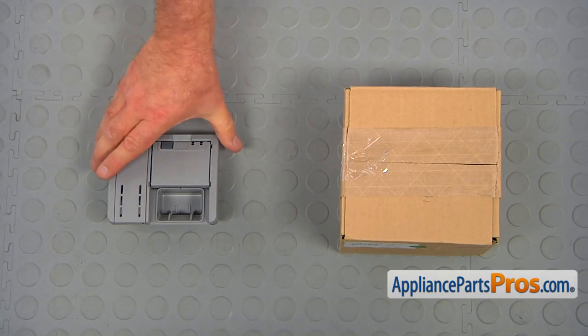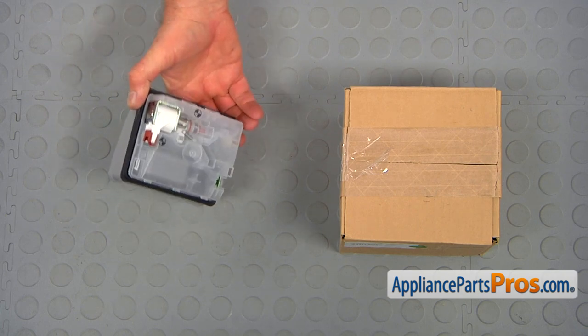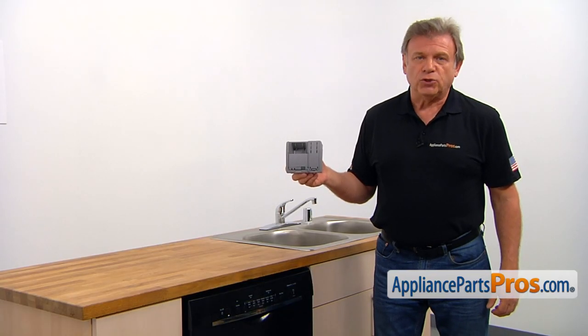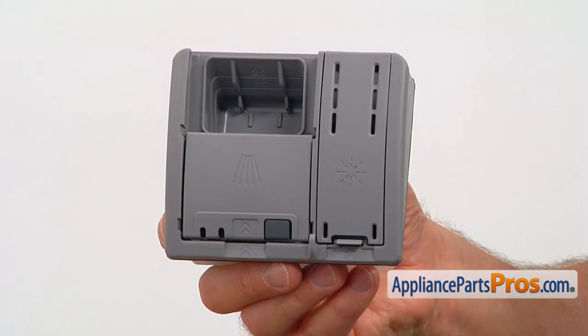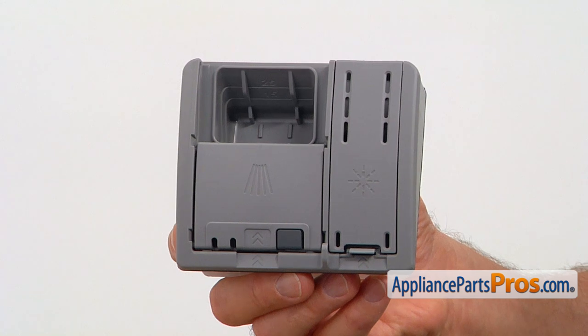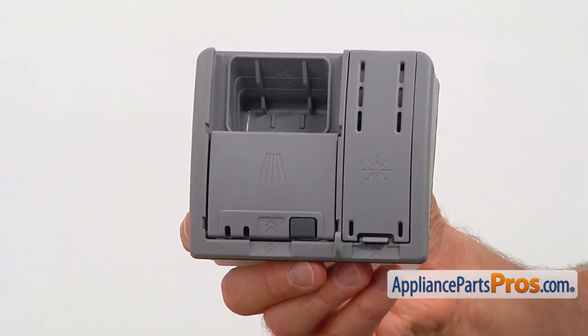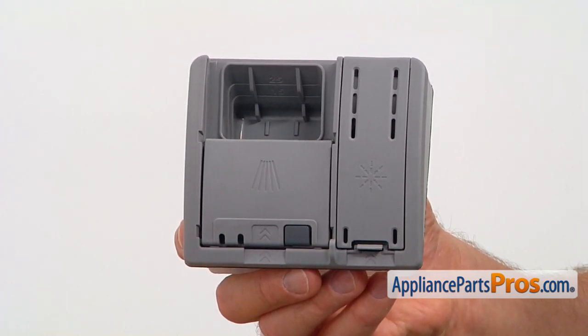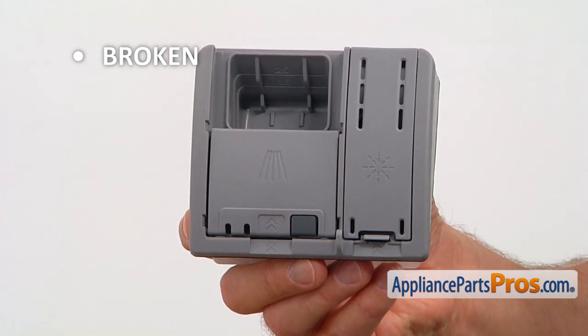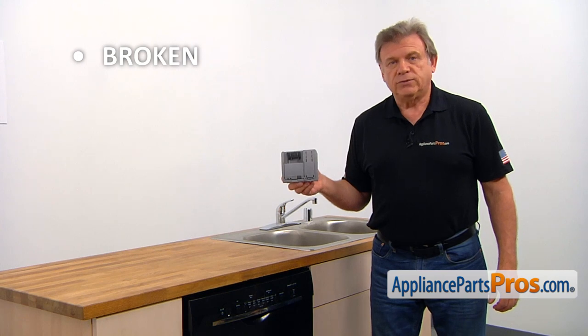When you open up the package, you're going to get a new detergent dispenser. The detergent dispenser is installed on the dishwasher's inner door. It operates by the main control board and dispenses the detergent and the rinse agent on command. The main reason why the detergent dispenser would need to be replaced is if it's broken and the dispenser door won't open automatically or won't get closed.